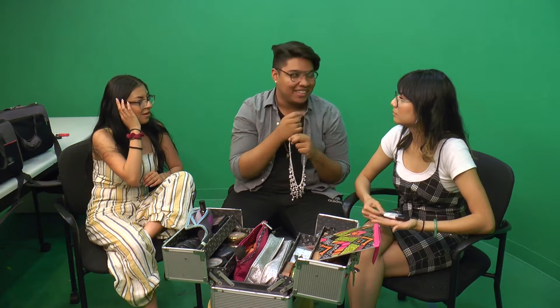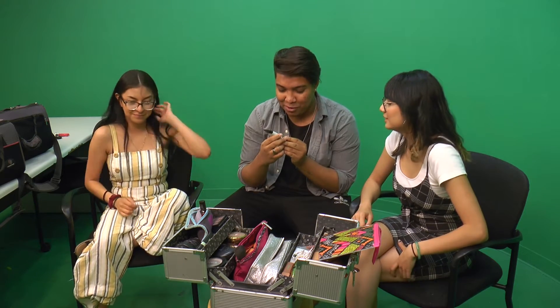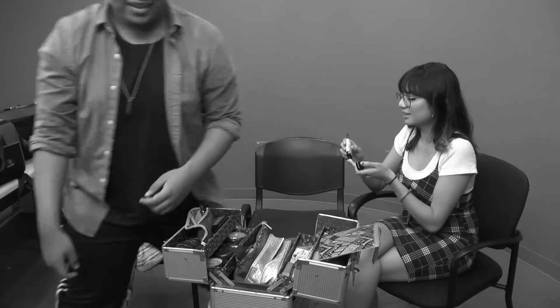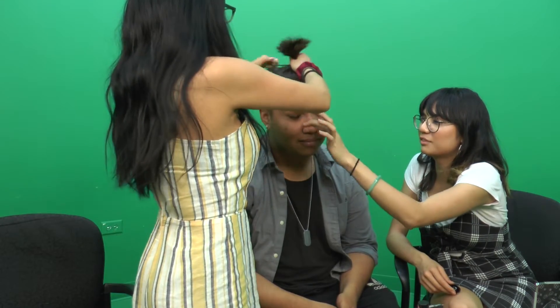The competition is explained: one person does each side of Ricky's face. They start with primer — the 'Master Prime Bass Studio Primer.' One of them prefers a different product because she can see herself in it. There's banter about needing more primer: 'You have such a big face!'